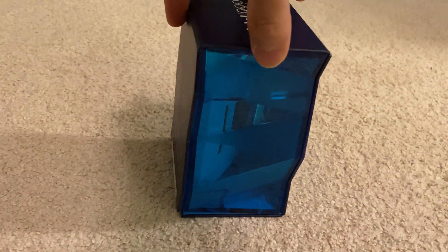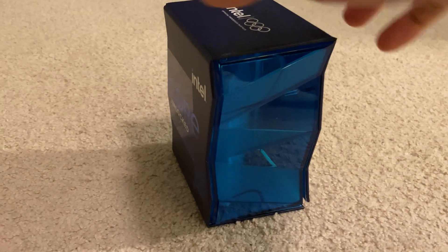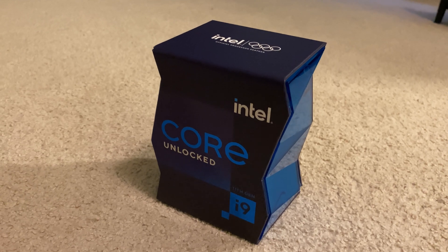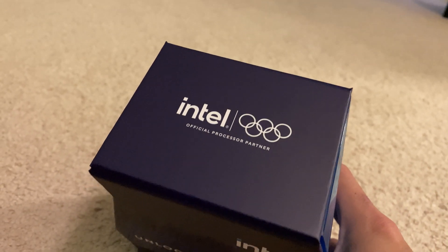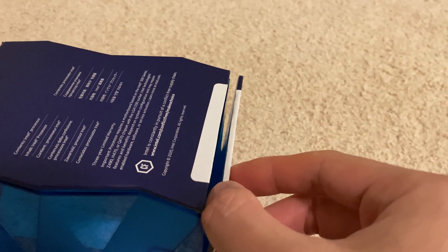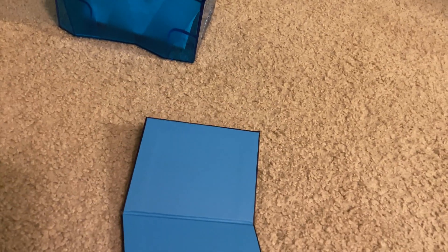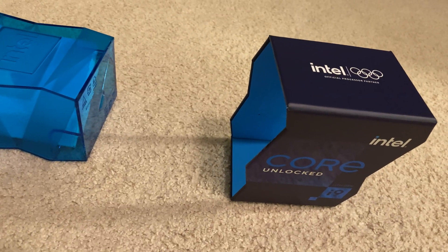Just like its predecessors, this flagship unlocked top-of-the-line octa-core CPU is in a dazzling box, but unlike the engram of the previous i9 9900K, this one is a little more conservative. We did get a 10900K and that one just came in a normal blue box. This one — Intel's sponsor of the Olympics that never happened — does feature a magnetic part of the box. You'll have to use an X-Acto knife to slice down that label or carefully peel it off, and the outer shell does not slide off very easily.